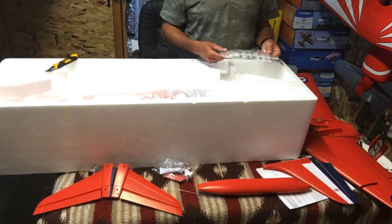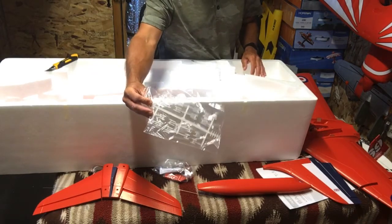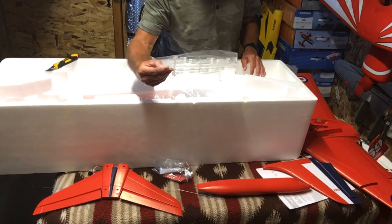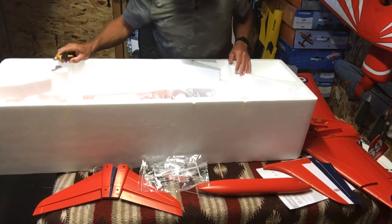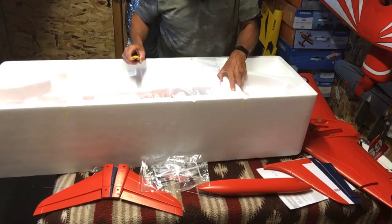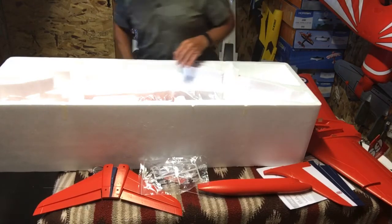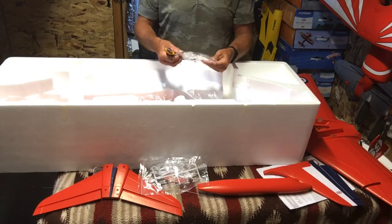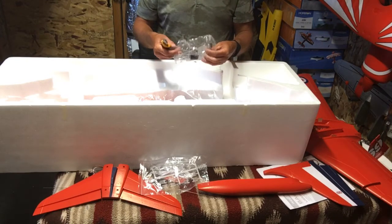I don't know what these are — plastic bits. Let's find out. More hardware, screws.